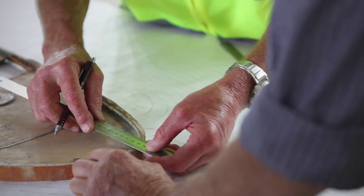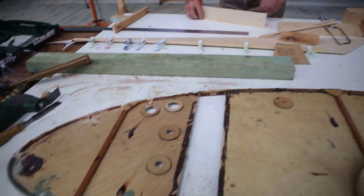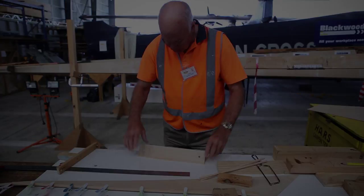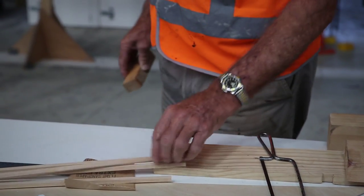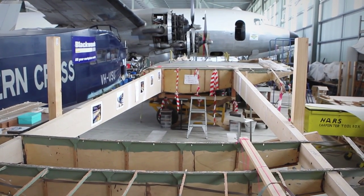Kingsford Smith and Charles Arm flew this aircraft in the late 20s, very much around the time when our organisation was born. This is obviously a marquee aircraft for Australian aviation, and for Air Services Australia it's obviously with great pleasure and pride that we're now involved in the restoration project.